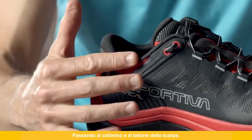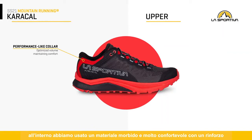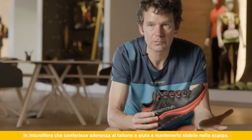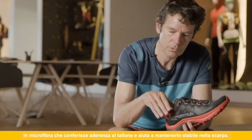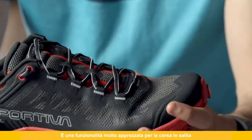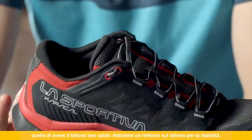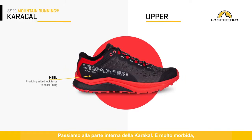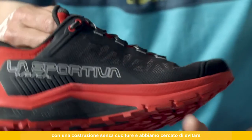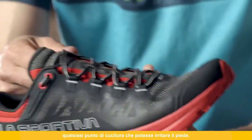Looking at the collar and the heel of the shoe, inside we use a soft material — very comfortable. We have a reinforcement of microfiber which helps to grip your heel and hold it in place in the shoe, which is a really nice feature for uphill running, keeping your heel locked in place. We have a heel counter for stability going inside the Caracal. It's very smooth, with a seamless construction — we try to avoid having any stitching where it could cause irritation to the foot.